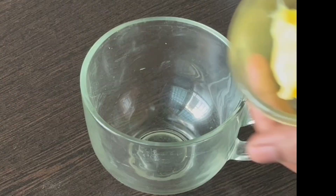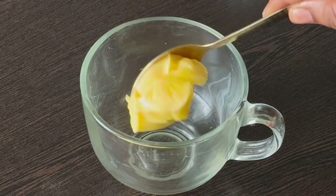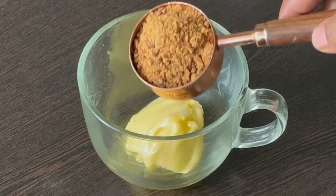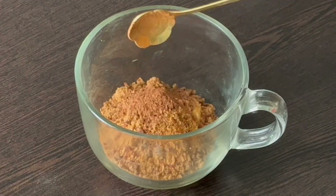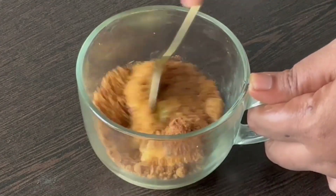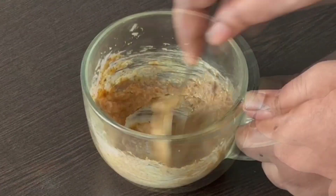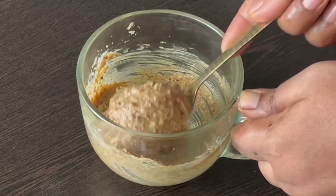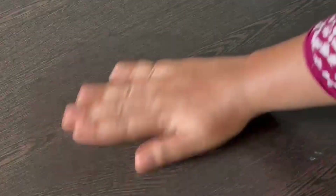We will wait for half an hour for the dough to rest. Then we will add the cinnamon filling: 100g of butter, 1 cup of sugar, and 1 teaspoon of cinnamon powder. Add a little bit of cinnamon flavor and mix it to a creamy consistency.